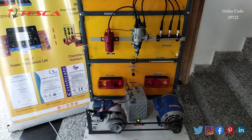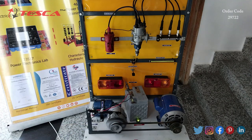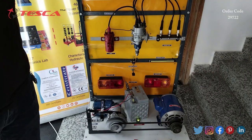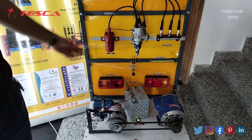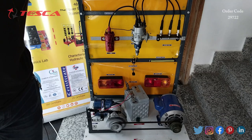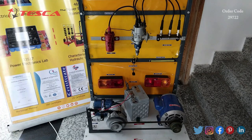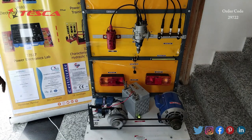After switching on, we can see the motor starts and now we can self-start it. Now, after some time, when the battery is charged, we can proceed.